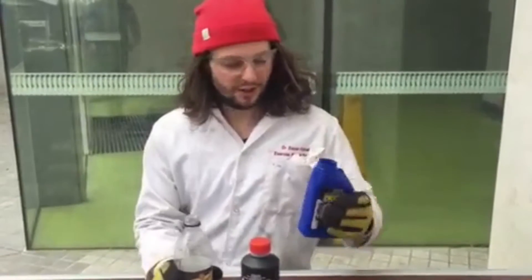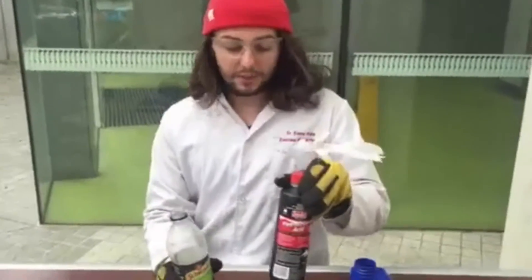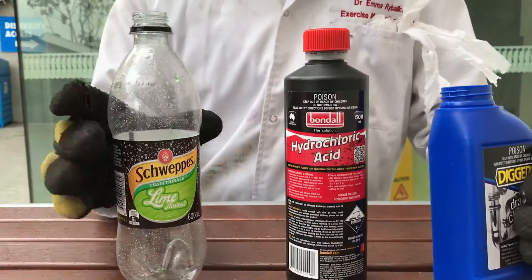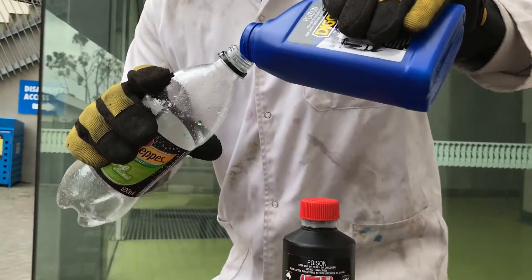Hey guys, I'm about to do an experiment which involves sodium hydroxide, which is a very strong base, and hydrochloric acid, which is also a pretty strong and quite concentrated acid. I'm going to mix them together in this bottle and there's going to be a very violent reaction that will probably produce a lot of heat, and the end result should be just salt water.